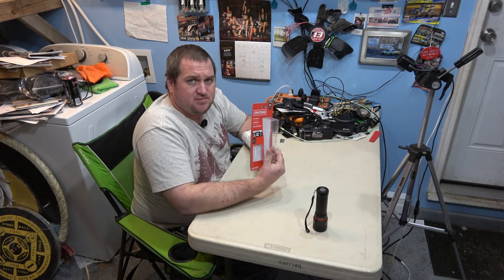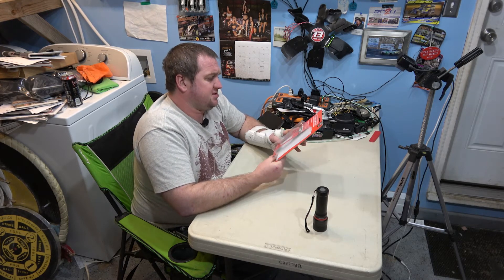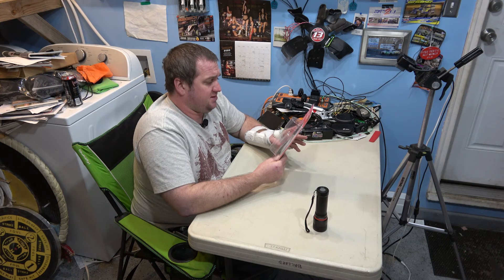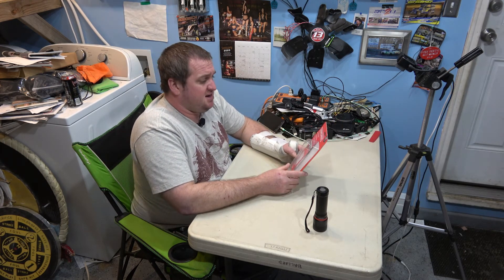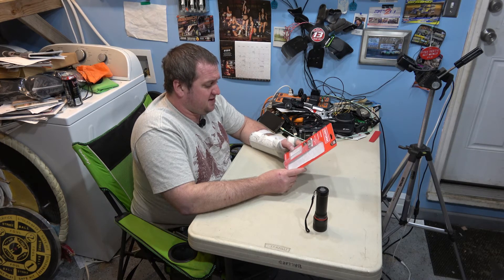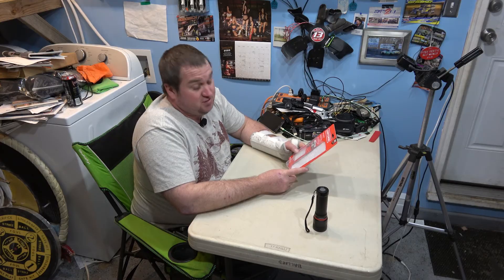It comes with a one-year limited warranty and it says FL1 standard. That is the Craftsman LED flashlight, model CMXLFAG65281.